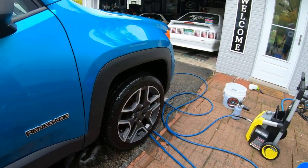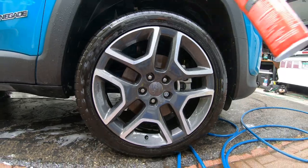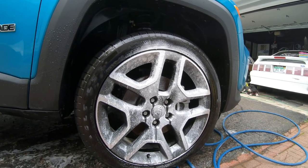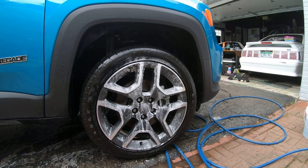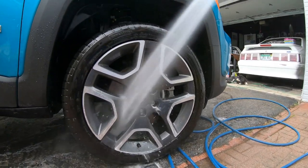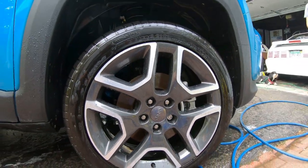For the final step with this product, you're going to spray it on and let it sit for one minute and then just rinse it off, then dry the rim. Here we're going to spray it on the front painted surface, let it sit for about a minute, then thoroughly rinse it off and dry your rims.